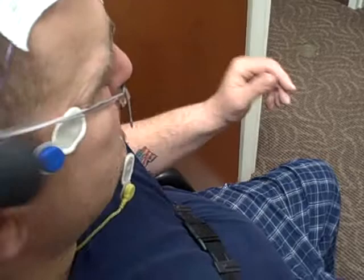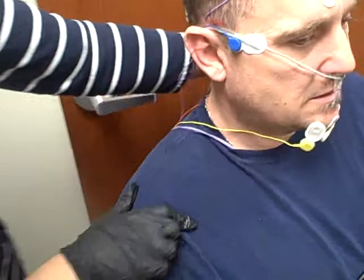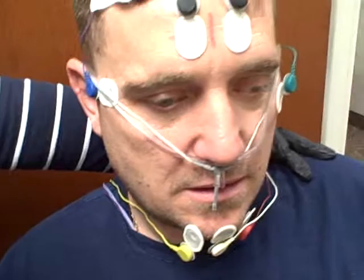We take this whole apparatus and have the patient guide it into their nose, then just slightly tighten it into the back. You want to make sure that it is centered in the patient — it should be positioned and looking just about like that.